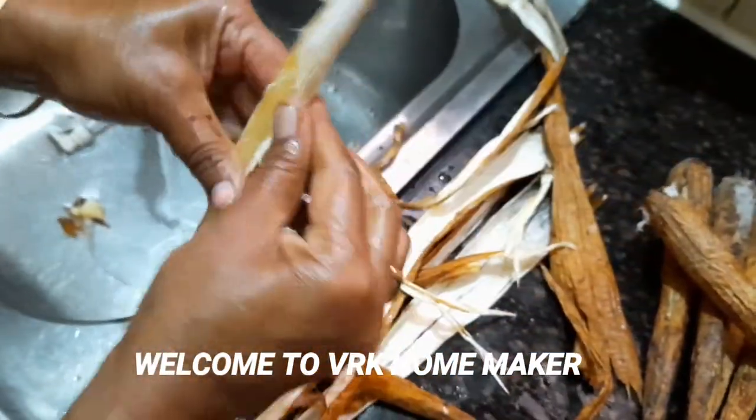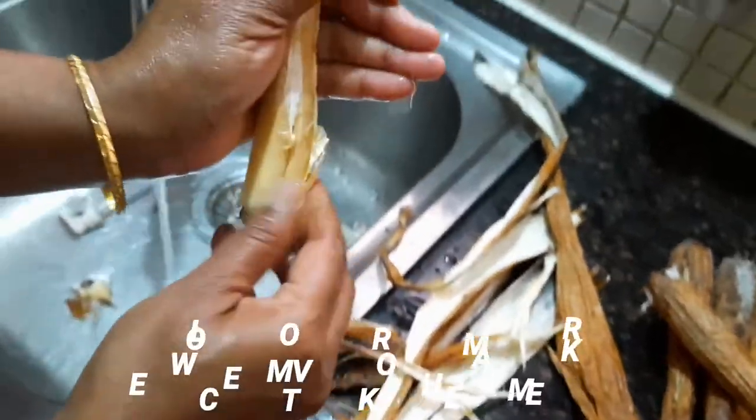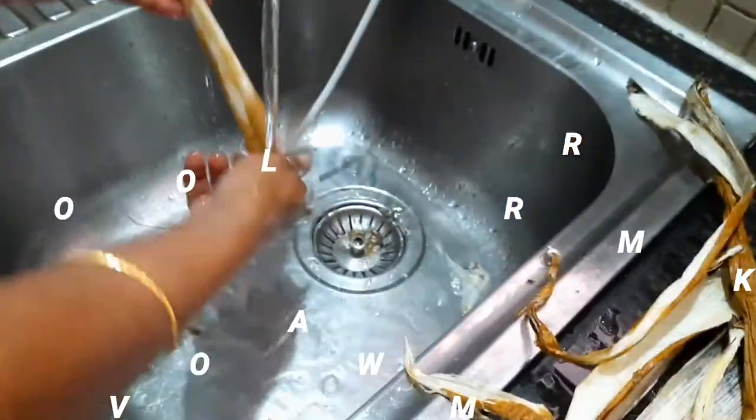Here I'm just removing the peel — just remove it perfectly and then wash it thoroughly.